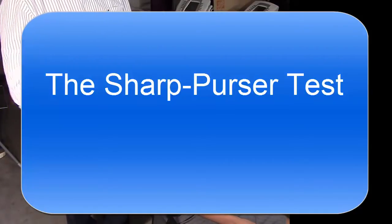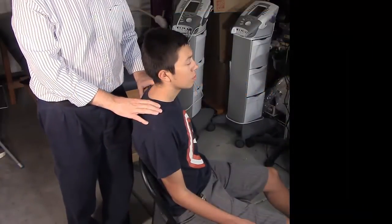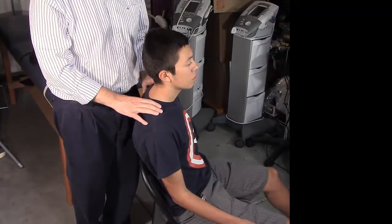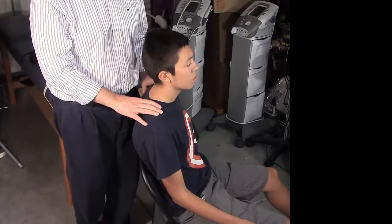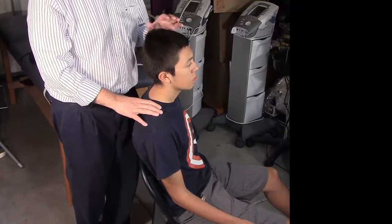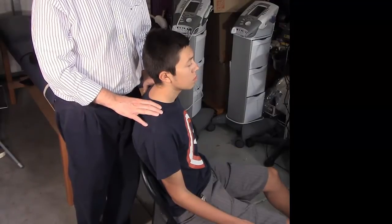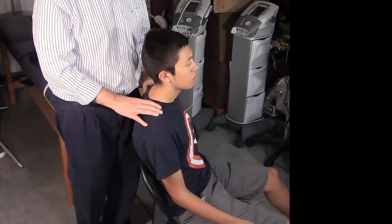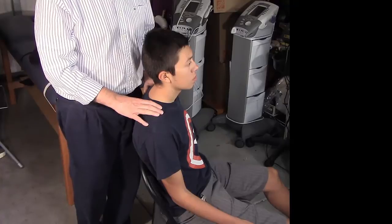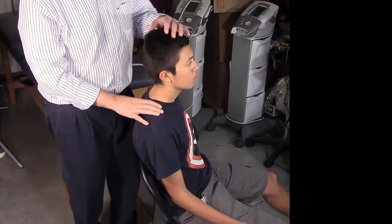We're going over the Sharp-Purser test once again. It tests the transverse ligament of atlas to make sure it is strong and not allowing anterior translation of the atlas — in other words, not allowing the atlas to slide forward upon flexion of the neck. When you flex the neck, there's a natural tendency for the vertebrae to translate forward, which is not good. The transverse ligament holds behind the dens and prevents that translation.